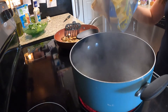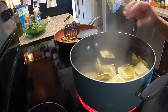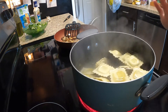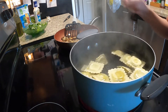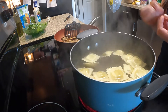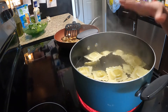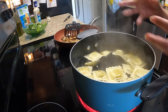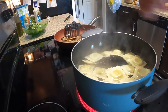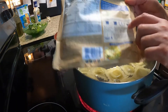I'm going to go ahead and pour my raviolis in. Some of them might be stuck together but that's okay — do not pull them apart, because if you pull them apart you're going to pull the pasta apart and then the inside is going to cook out. If you just throw them in and leave them stuck together, the boiling water will pull them apart naturally. We're going to boil that for four minutes.